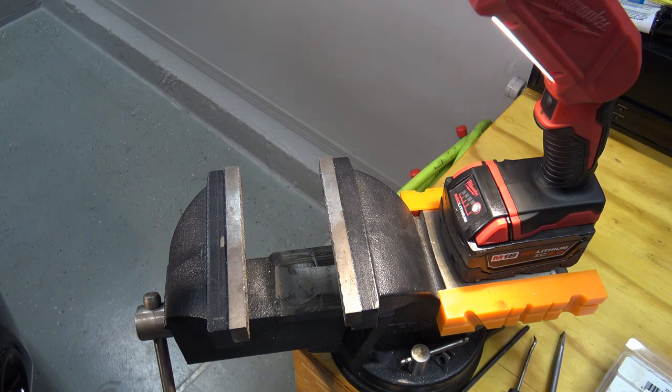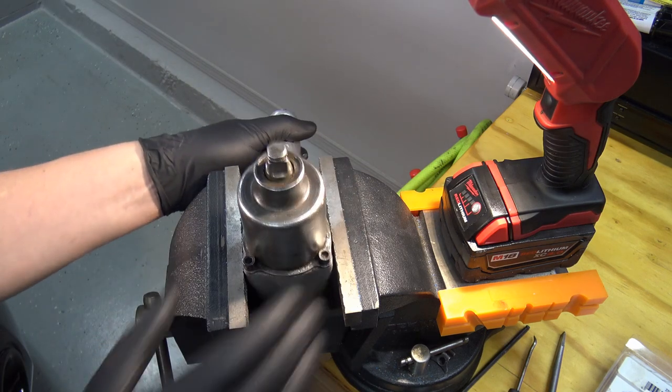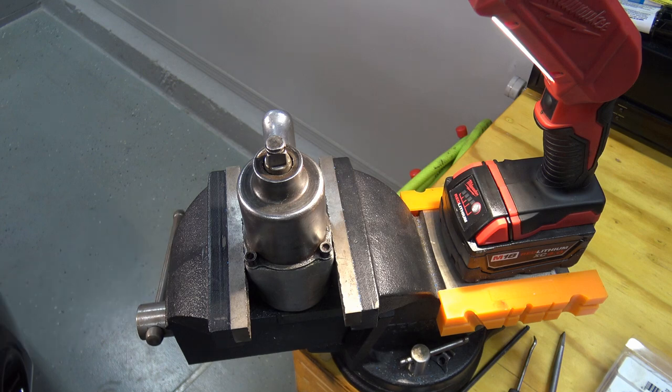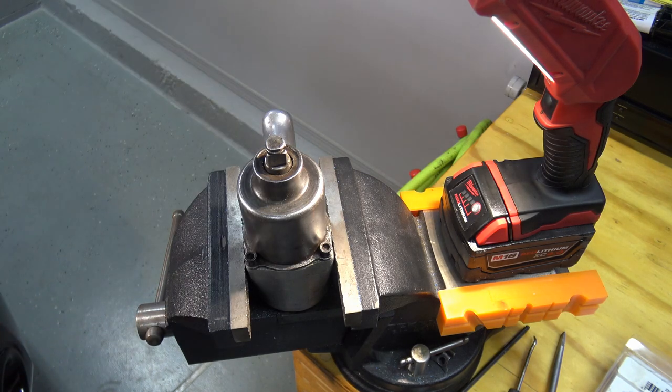Ingersoll Rand has a couple of different rebuild kits depending on how far you want to go into it and what's worn or broken. I'll link to everything down below for your reference on this particular gun. Let's go over to the bench and get started. We'll put it into the vise facing up and take off the twin hammer mechanism and the anvil — that basically splits into two.